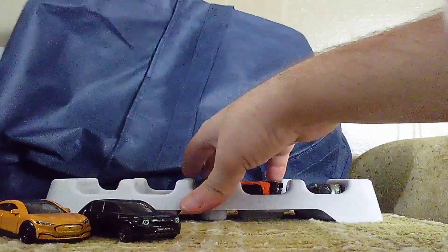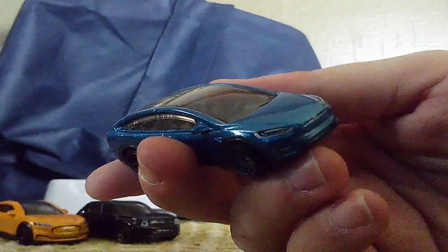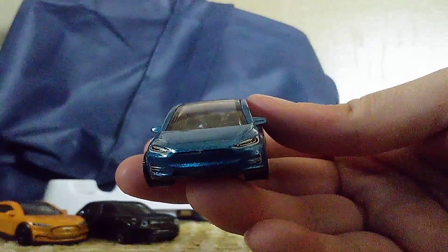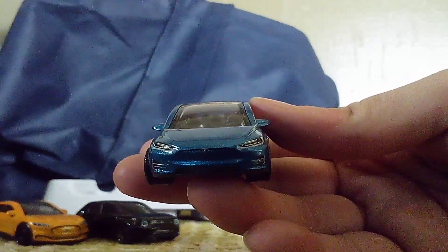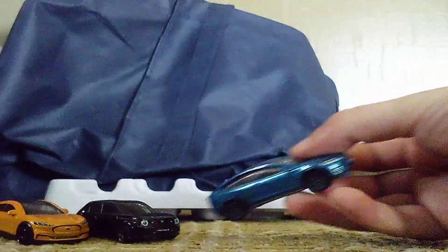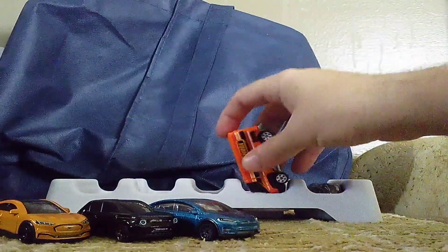Now the next one — you guys have seen this one before — the MOT-X. You guys already know about this car and you've seen an unboxing video of this car before. But now we're on the X-Squad.